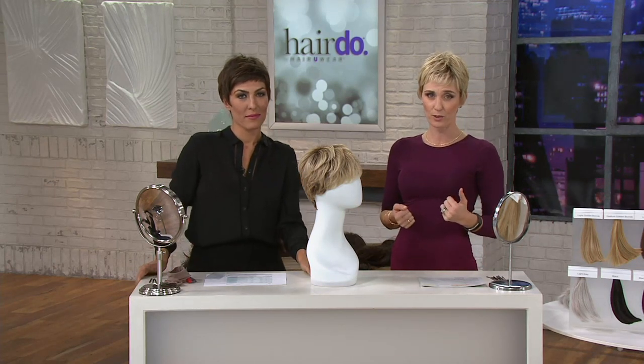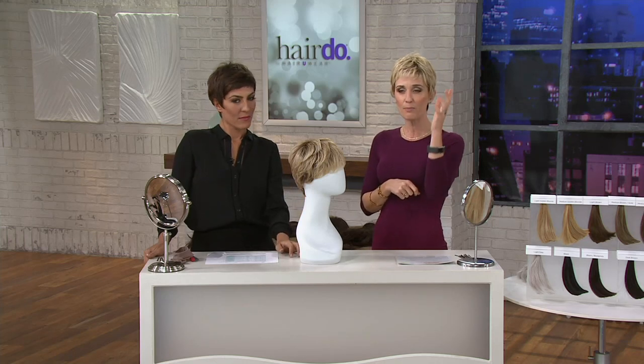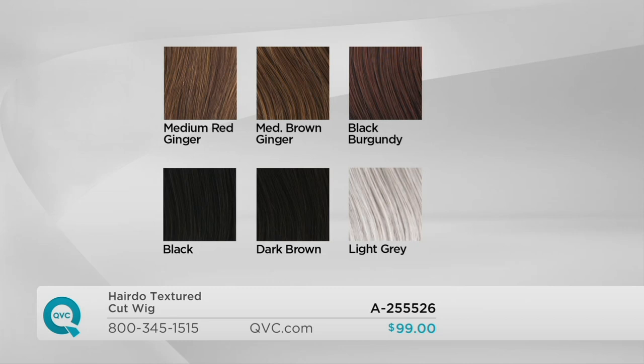You got this for four easy payments of $24.75 — that simple. Change up your look, feel better about yourself. Take a look at your colors: light golden blonde — fewer than 200 — medium golden blonde — fewer than 200 — light brown — fewer than 200 — medium brown golden — fewer than 200 — medium red brown — 100 left — medium red ginger — last call — medium brown ginger — last call — black burgundy — about four dozen left — black — last call — dark brown — 150 left. Light gray is gone.